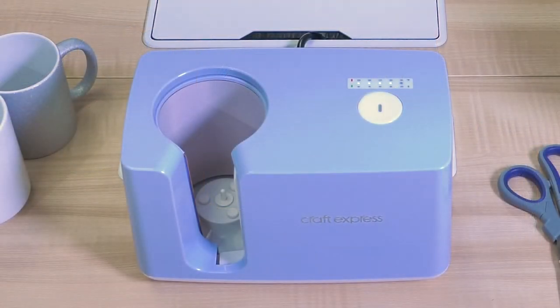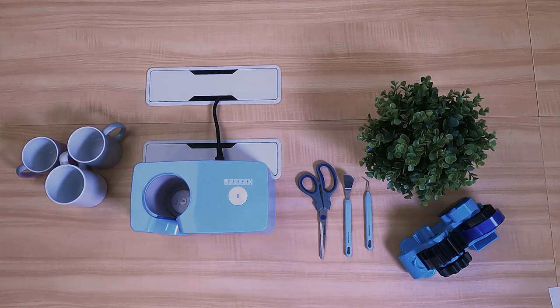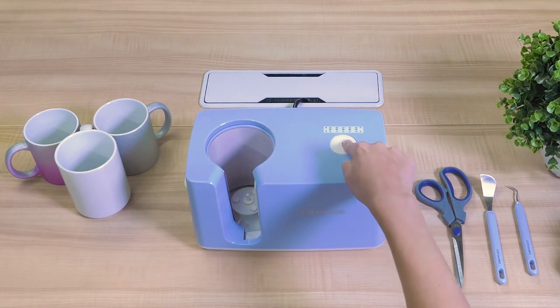Allow your button to blink. Once it is done, your time is set. Hold the white button down to turn your press off, then click it once to turn it back on.